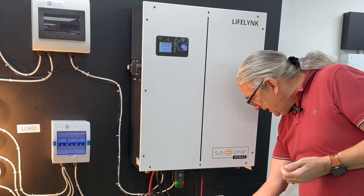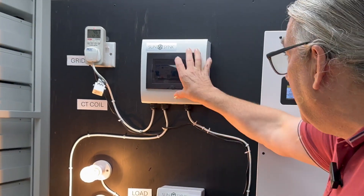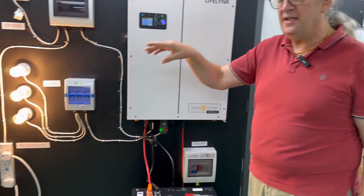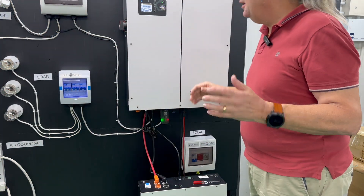To switch it off for decommissioning: first remove the solar, because the strings are high voltage. Then disconnect the AC side — AC disconnected. Everything is now isolated. Then turn off the power through to the inverter. Finally switch the power off and disconnect the battery. It'll take a short while for the capacitors to discharge — the display goes red and it's down-powered. It's completely down-powered. That simple.